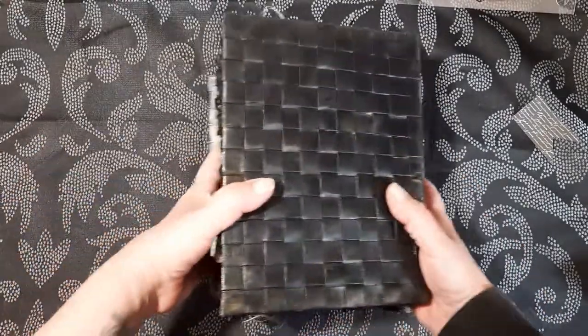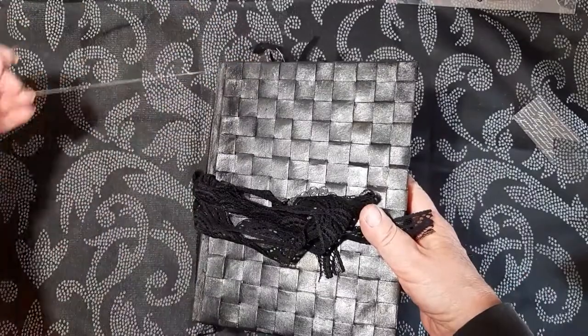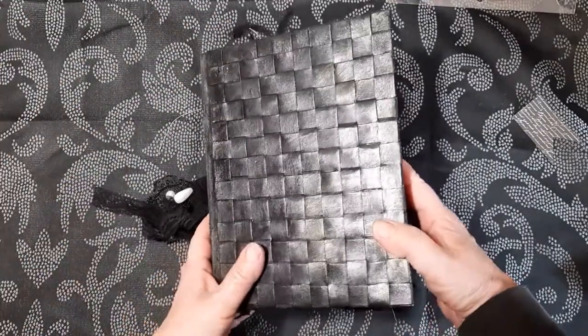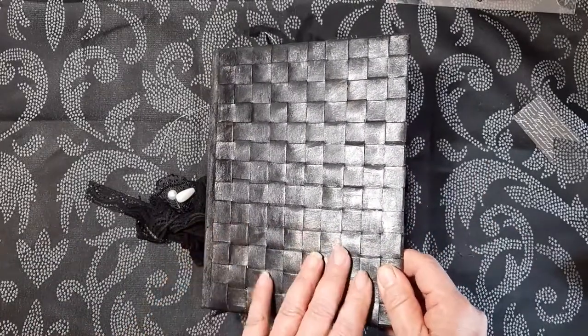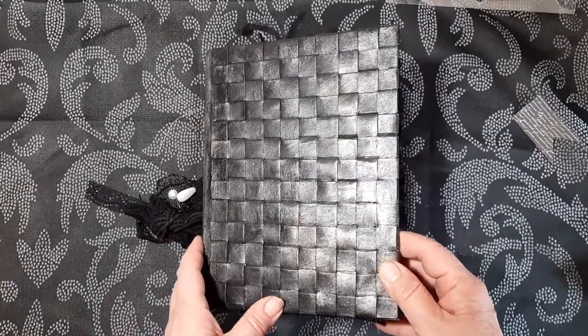Here now we've come to the back page, and there we have it. As I said, this will be available in my Etsy shop later on today once I've uploaded the video, which usually takes quite a while. I hope you've enjoyed looking at this and I hope to see you all soon — thank you for watching, bye bye.